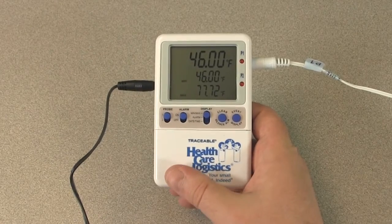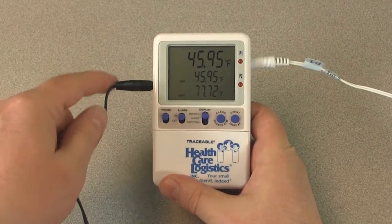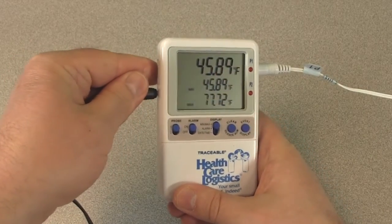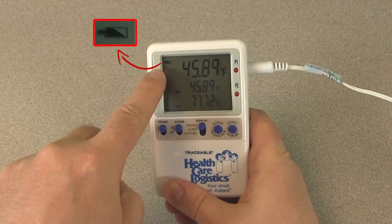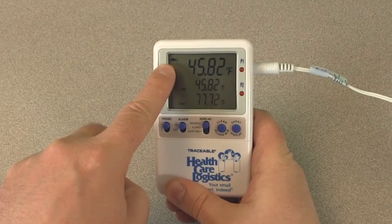The thermometer should be powered at all times with the supplied AC adapter. In the event of a power failure, the backup batteries will power the thermometer for one week. A low battery symbol on the display indicates the AC adapter has failed and the thermometer is running on the backup batteries.